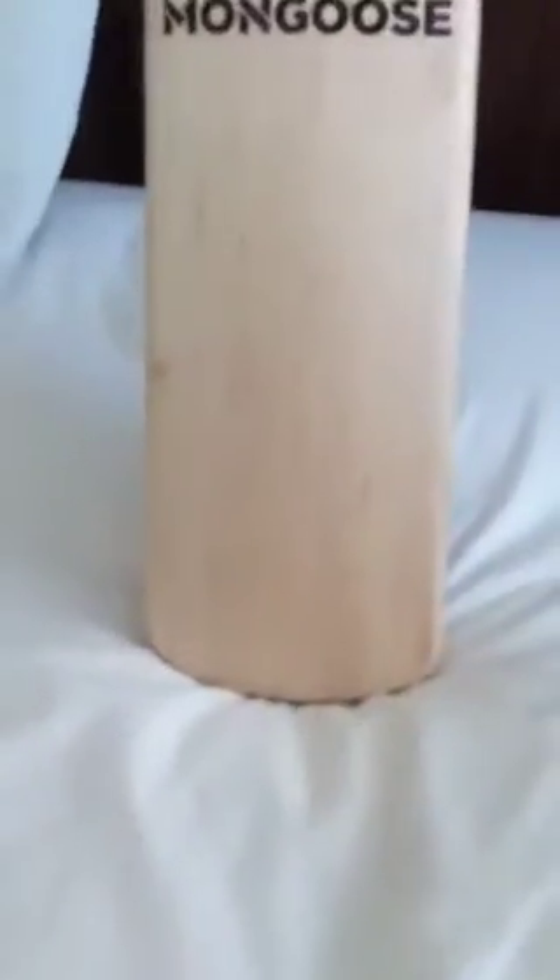It hasn't got that good a range at all — maybe one, two, three, four grades of Kashmir willow, cheap willow. I got the Kashmir willow fifty-pound one because I was not going to use this as my main bat, so I didn't want to spend too much. But what it says on the website about giving you twenty percent more power hitting...